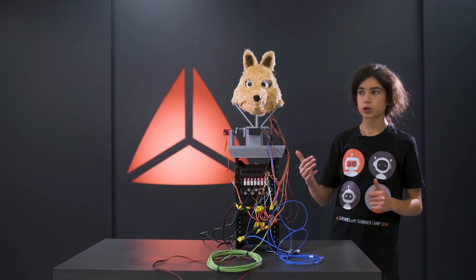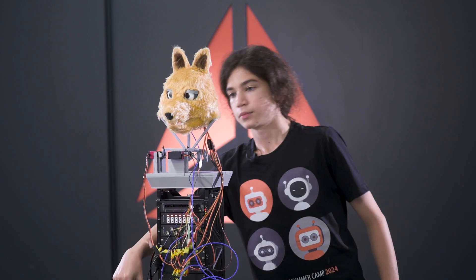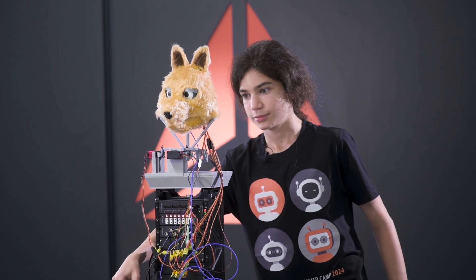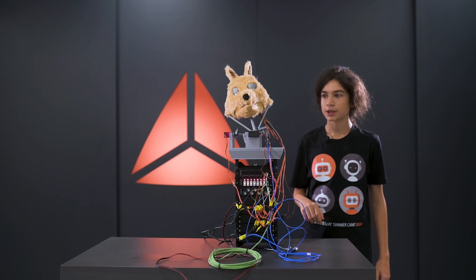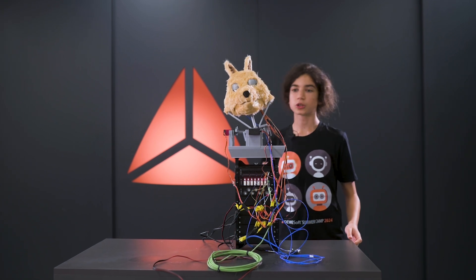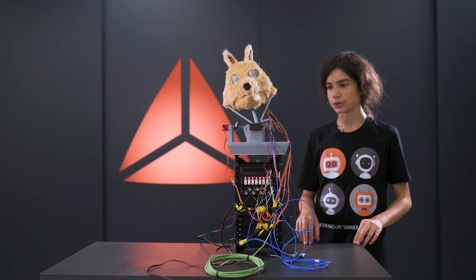The first animation is that it feels too hot. I can trigger it by touching the thermocouple, and when the thermocouple goes above 30 degrees, the head tilts like this because it's too hot.